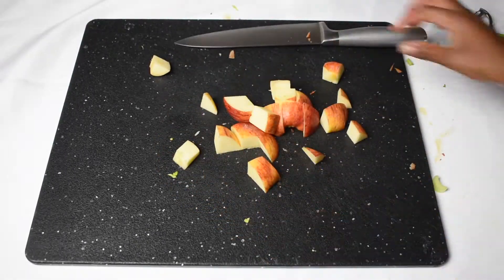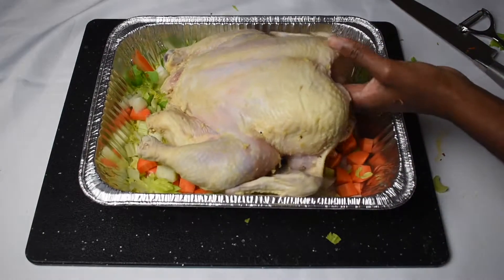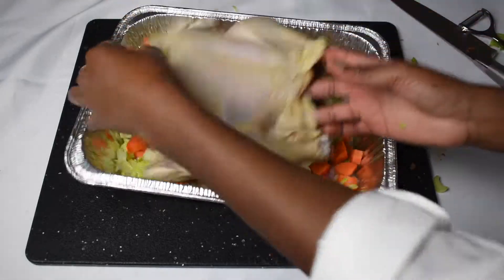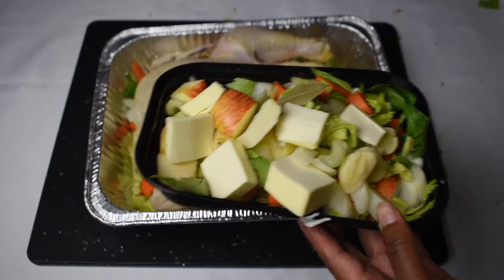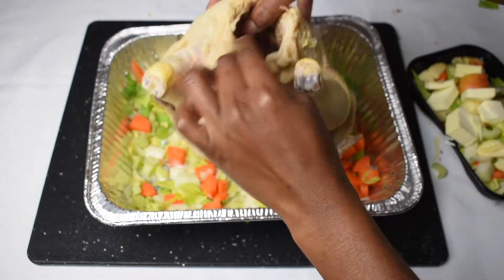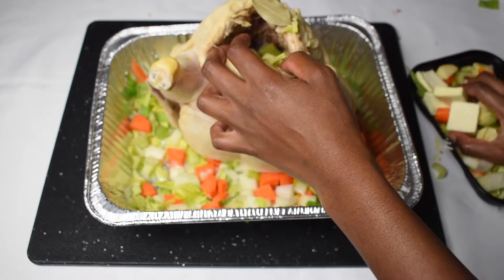Once your mirepoix is all set, go ahead and add some of it to the bottom of a baking dish, then add your chicken. Your chicken should be patted dry. Proceed to stuff your chicken with the mirepoix, butter, garlic, and apple mixture.